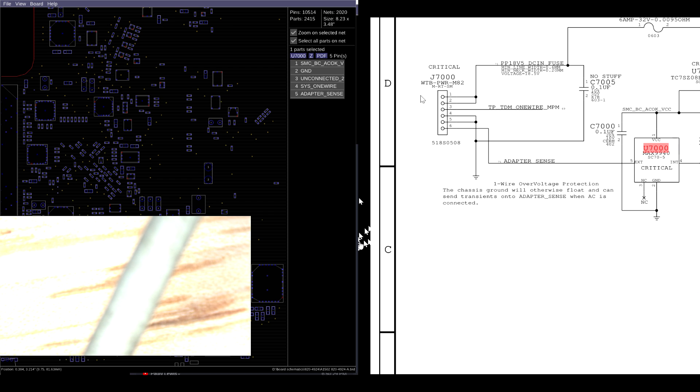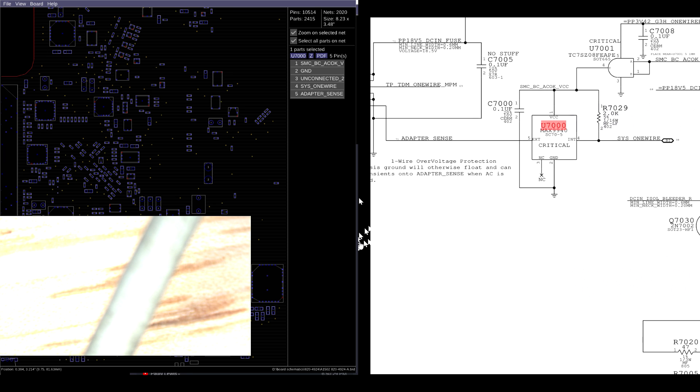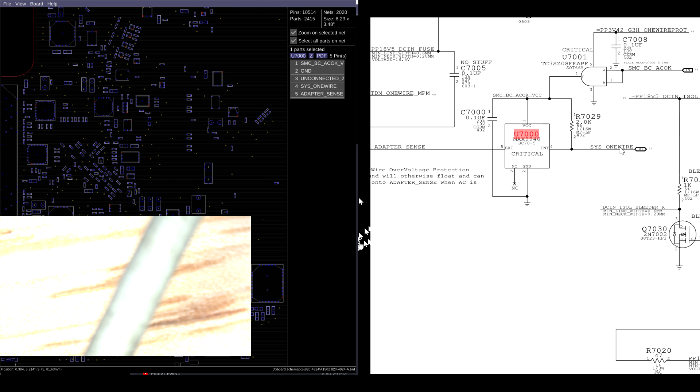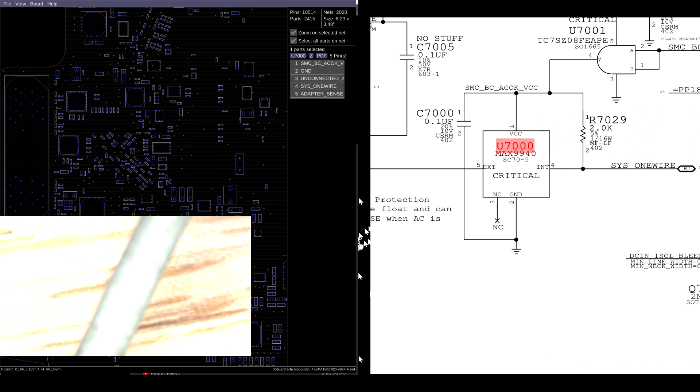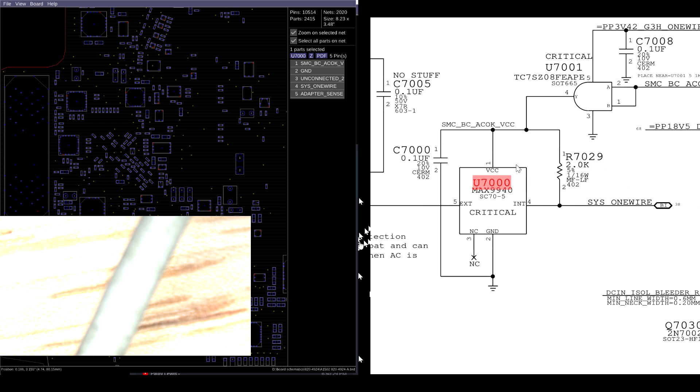This is the adapter, and this is where the adapter plugs into the board. 18 volts is going to go to the machine. Adapter sense is where the sense line from the adapter is going to speak to the machine — this is how the computer tells that the adapter is connected. That's going to go to the SMC on the SIS1 wire line. This chip is going to decide whether or not adapter sense gets to talk to the SMC.